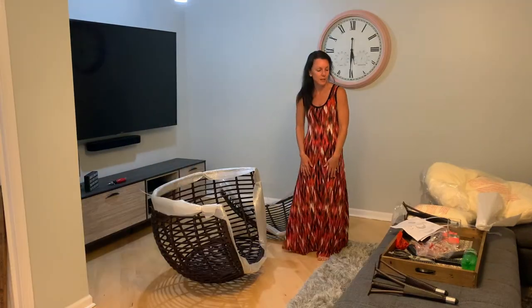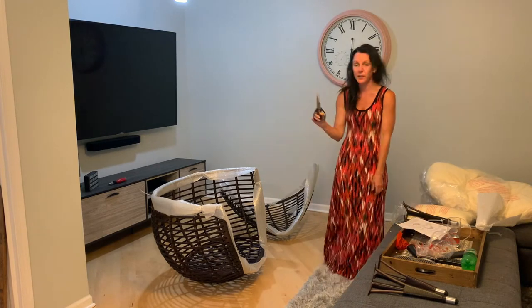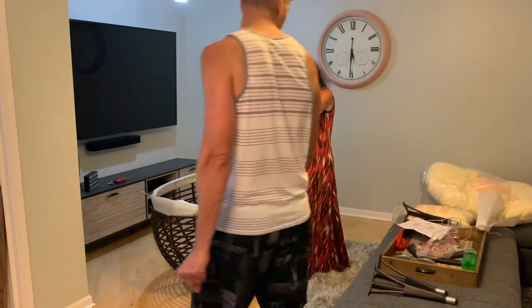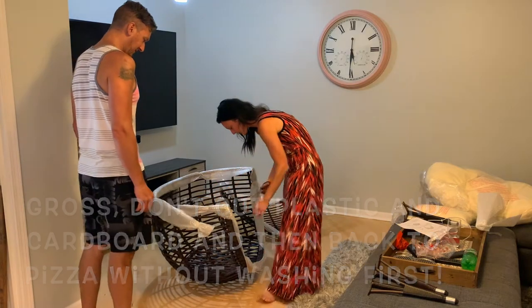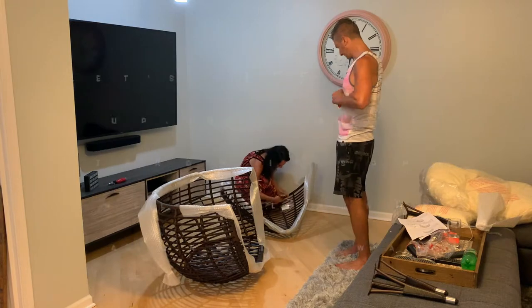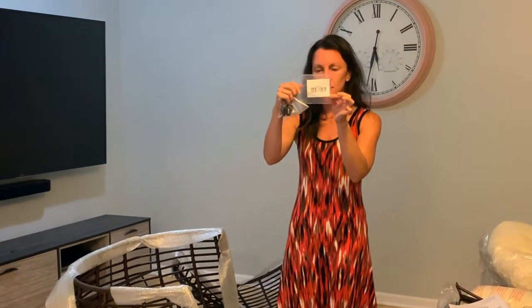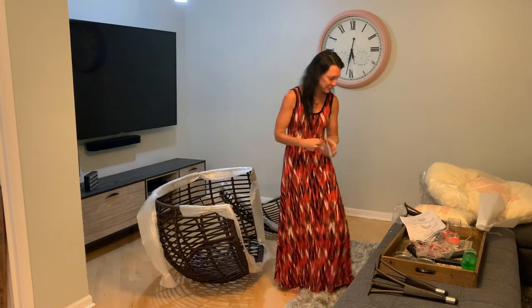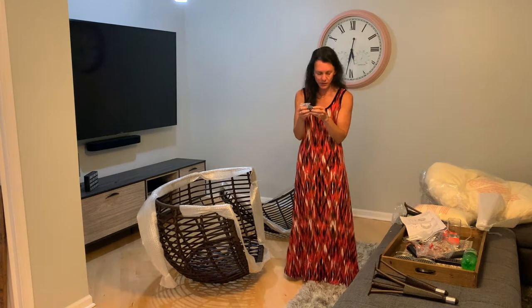I've got a zip tie — can you get me the knife? Just use the scissors on the couch. He used our food scissors — don't use food scissors, they're scissors, they cut. There's also a little baggie with just a UPC code. I'm guessing it's for the return. I believe you zip tie it to the chair.